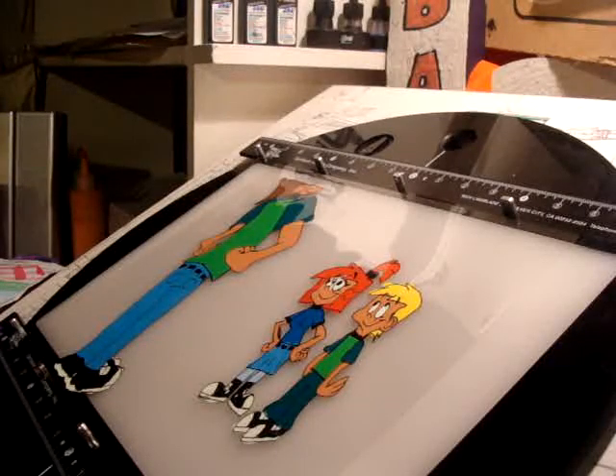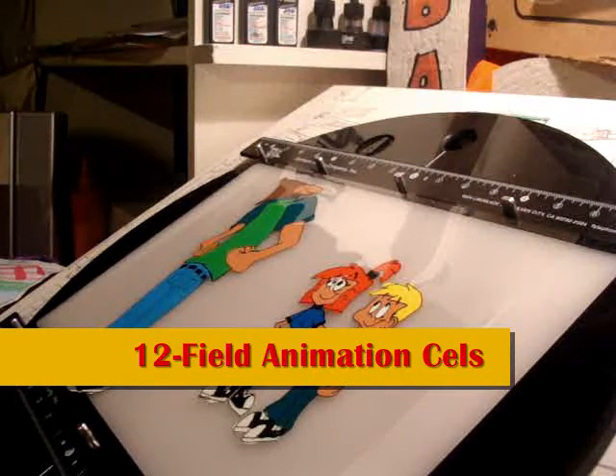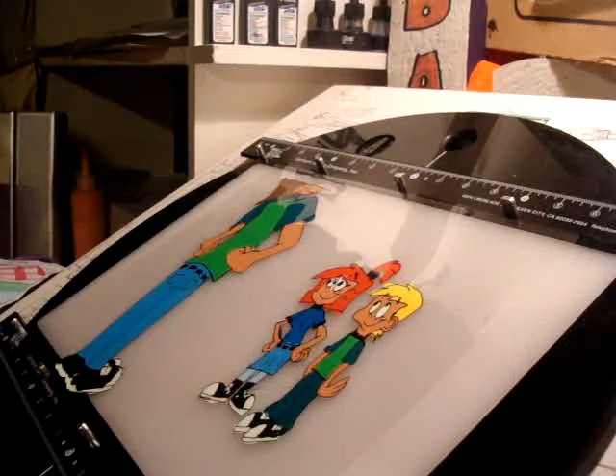Here I'm demonstrating an already hand-inked and already hand-painted cell of Mike and Michelle with Mike's father, which Mike's father is named Thomas, since Mike's mother is named Grace.